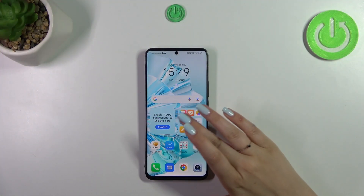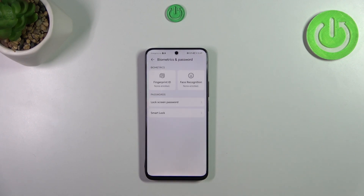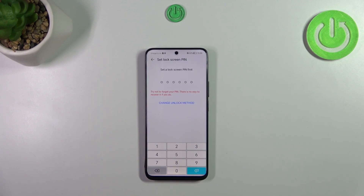First of all, let's enter the Settings and then scroll to find Biometrics and Password. Now let's tap on Fingerprint ID. As you can see, the very first step of adding the fingerprint is setting a lock screen.